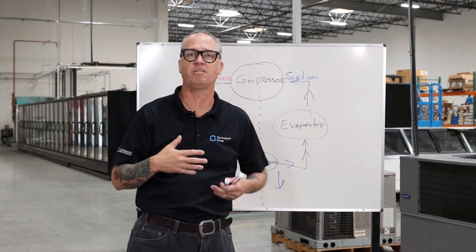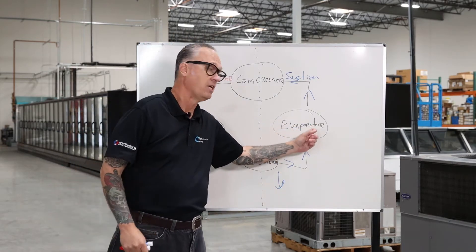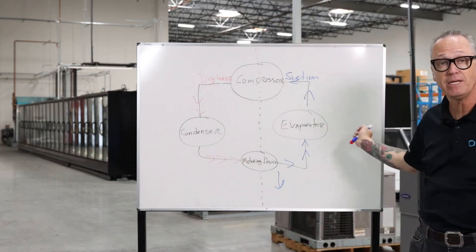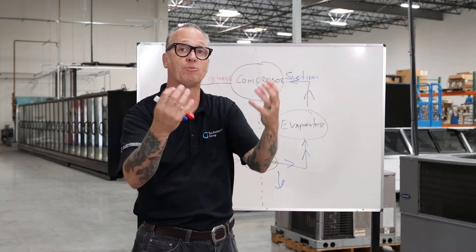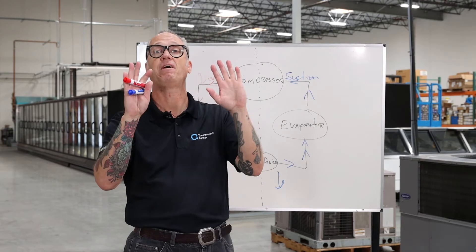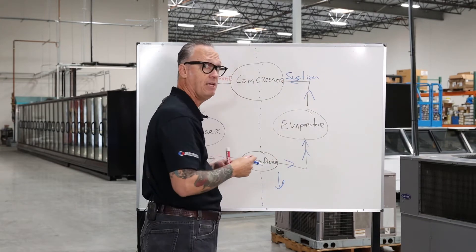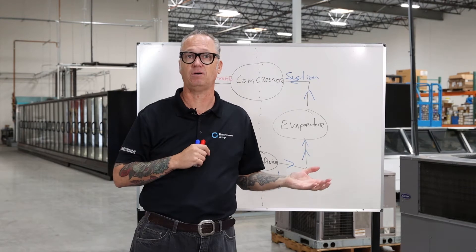Our evaporator is what's going to be inside the display case — inside the grocery store, convenience store, whatever. Its job is to absorb all the heat out of the product. It looks similar to a condenser, just smaller — a series of tubing and aluminum fins. But instead of rejecting heat, it absorbs the heat from whatever we have in that case, whether it be meat, ice cream, yogurt, or your favorite dinner. Once we're done, the process starts over and we go back to the compressor. That is the four basics and how it works.